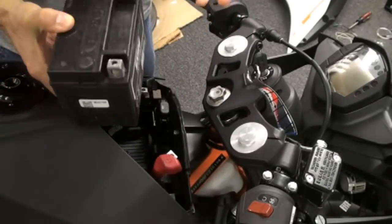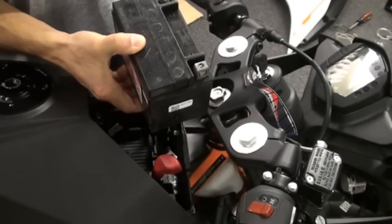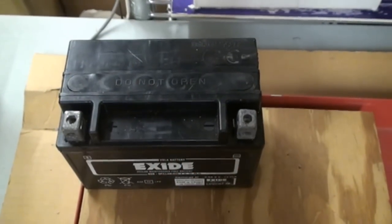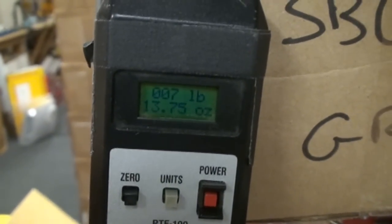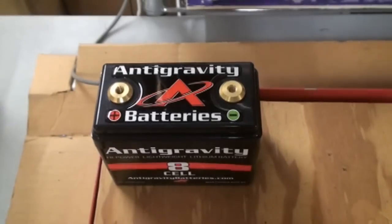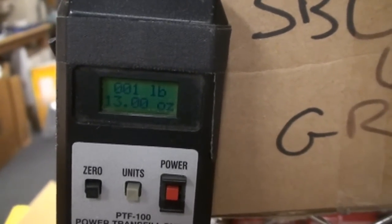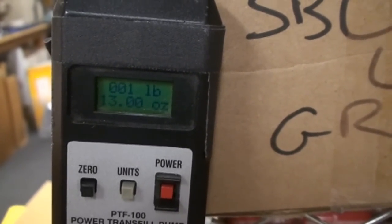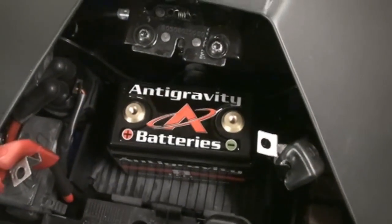That's it — quick, simple, and easy. Just for comparison: the stock battery is seven pounds thirteen ounces, and the Anti-Gravity battery is one pound thirteen ounces, so a little over six pounds of weight savings.